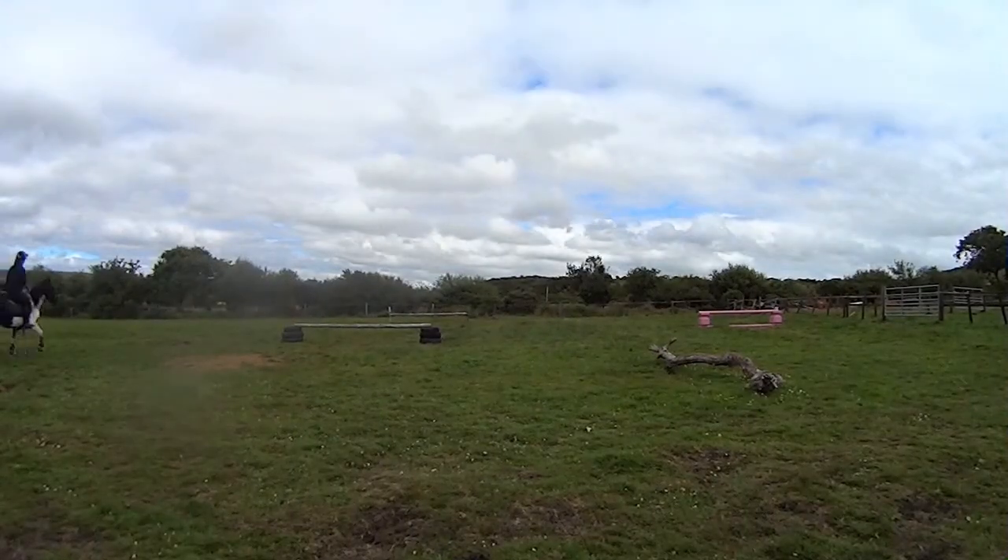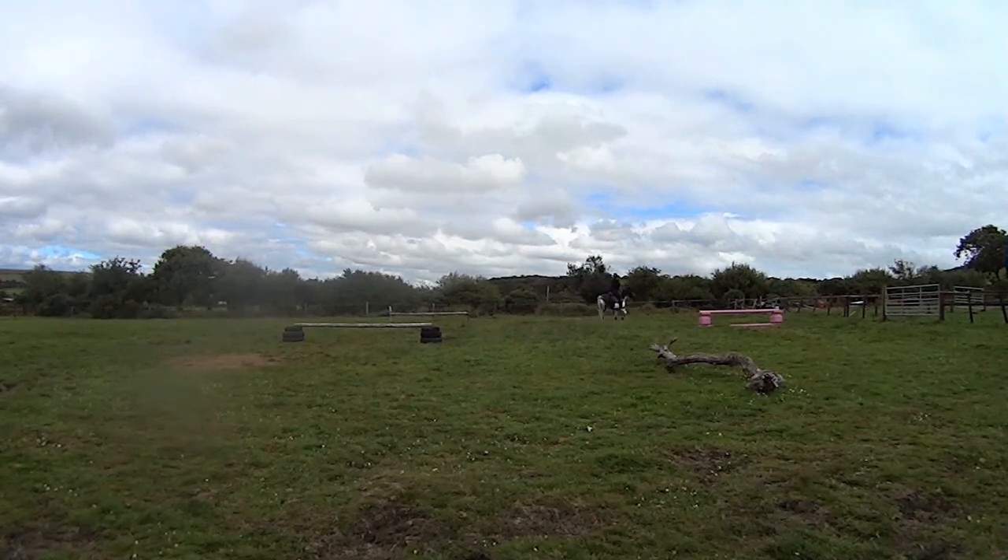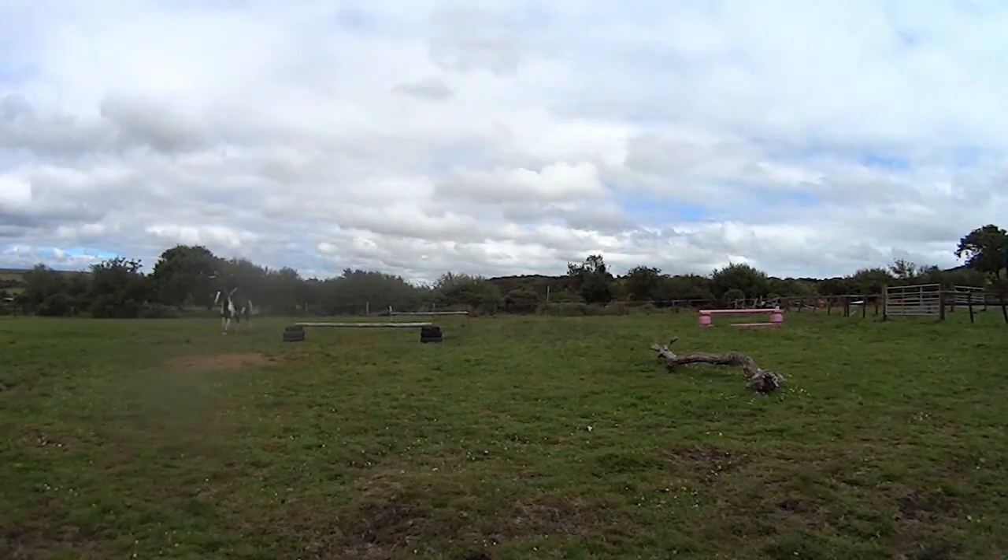We're trotting around and obviously I did a few laps before I changed the rein but I've just cut that in the editing.